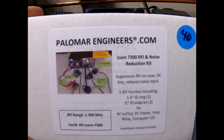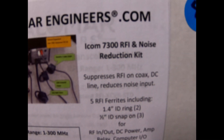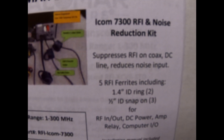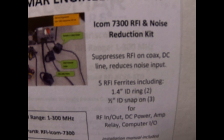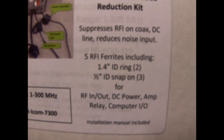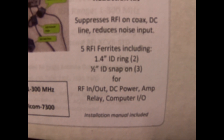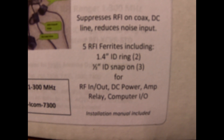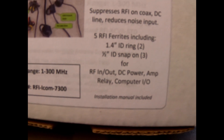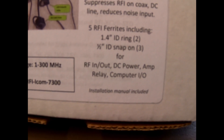This is from palomarengineers.com — it is their ICOM 7300 RFI and noise reduction kit. It suppresses RFI on your coax, DC line, and reduces noise input. Five RFI ferrites are included: two 1.4-inch ring ferrites and two half-inch ID snap-on ferrites.